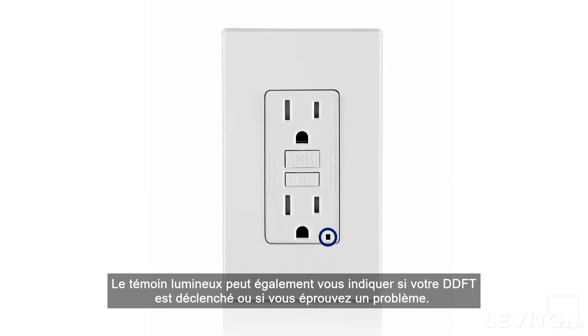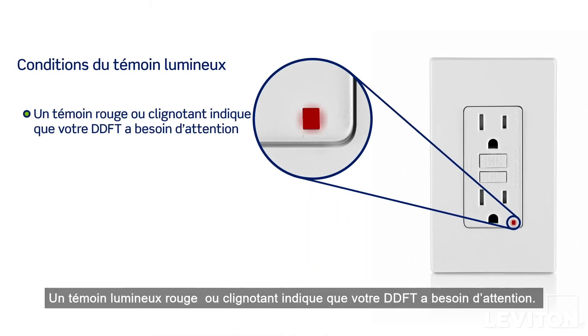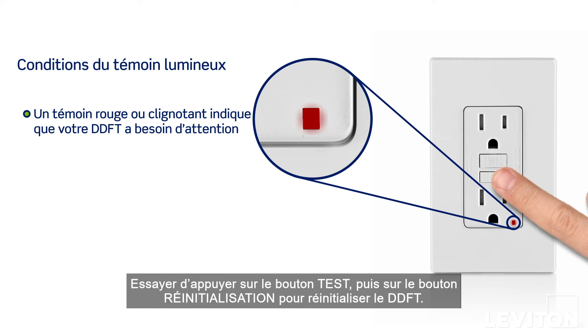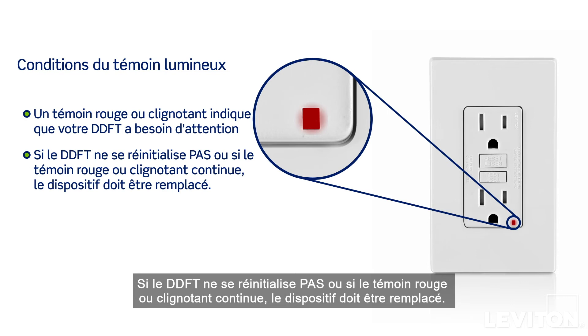The indicator light can also tell if your GFCI has tripped or is experiencing a problem. A solid or blinking red light indicates your GFCI needs attention. Try pressing the test button and then the reset button to reset the GFCI. If the device resets, you're good to go. If the GFCI will not reset, or the solid or blinking red light continues, the device must be replaced.